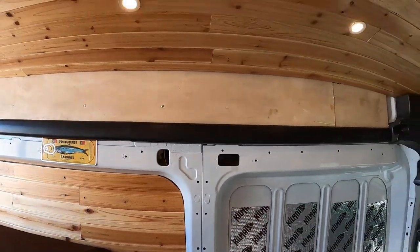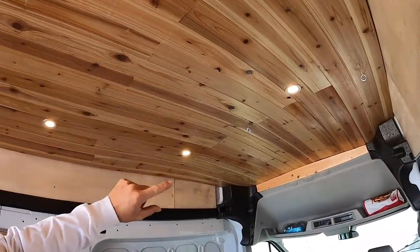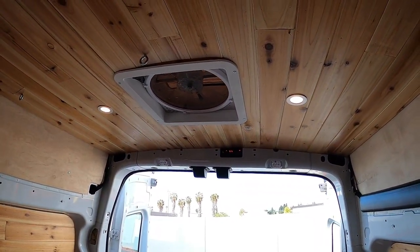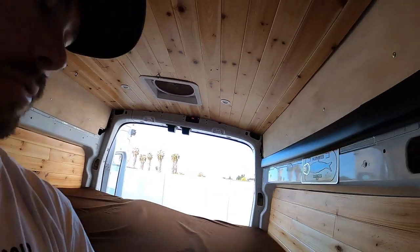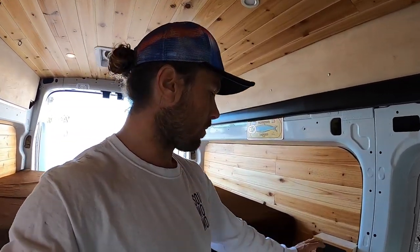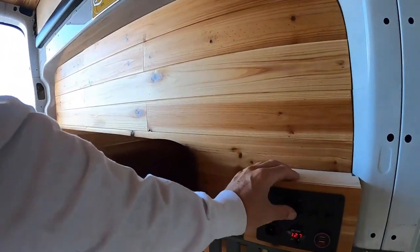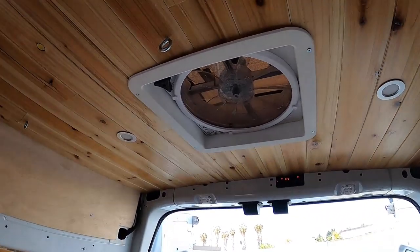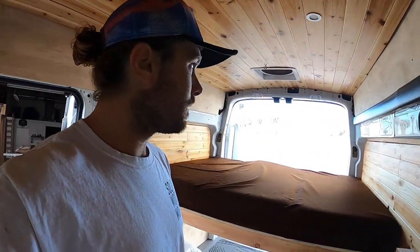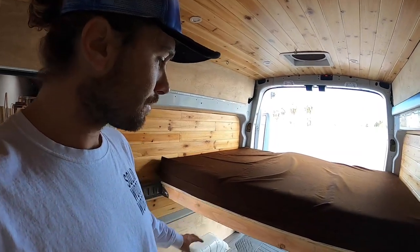The first switch powers the top four front lights, and the second switch turns on the rear lights — so if you're hanging out in bed you can just have the back lights on, or if you're in the front section you can just have the front lights on. There's also a switch for the fan. So in case you're just about to leave your van, you flip all switches off and know you're not wasting any power.